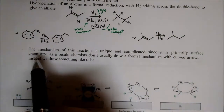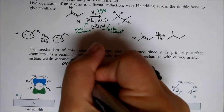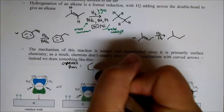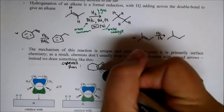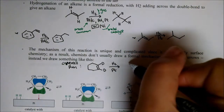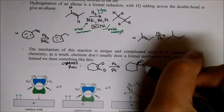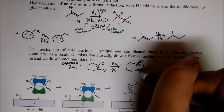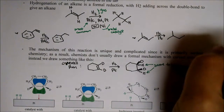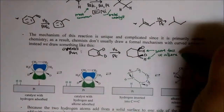The mechanism of this reaction is complicated and weird because it requires surface chemistry, and so we don't really draw a formal mechanism with arrows. Instead, we draw something like below. To show the stereochemistry, we're going to use deuterium instead of H. We're going to throw in some H2 and use our platinum catalyst, and interestingly, the H2 is going to add to the same face — each H atom adds to the same face of the alkene. What type of addition is this? It is syn addition.